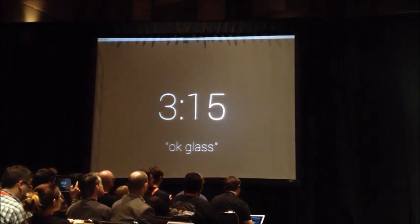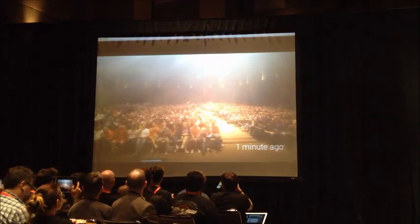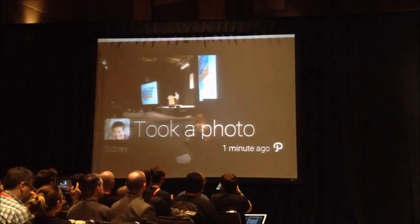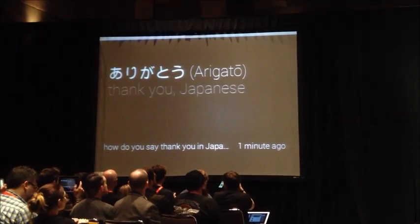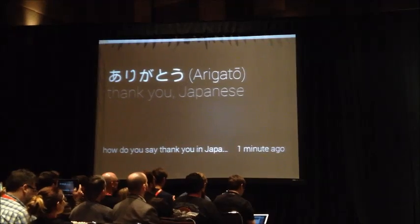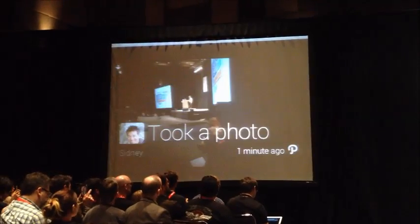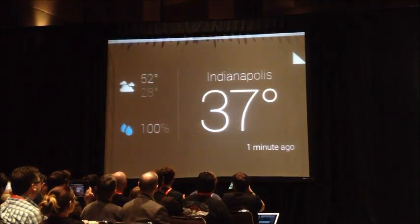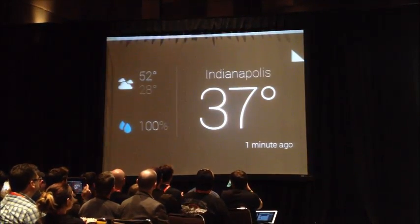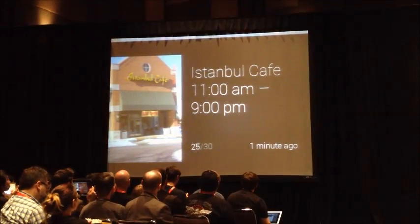These timeline cards — there's a bunch of them. Sidney's taking some photos and I'm getting some updates from him. I've got this picture, I've got the Arigato. These are things that have happened in time — we're going backward in time as I swipe forward. If I swipe backward, we go forward in time, or to the left. And I can swipe all the way over here to some Google Now cards — you can see the weather and some places.